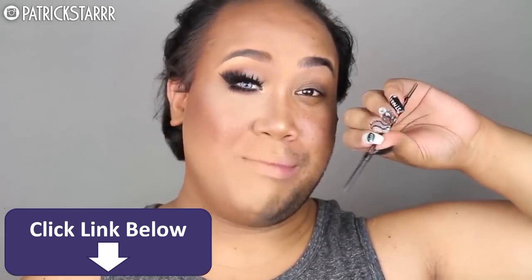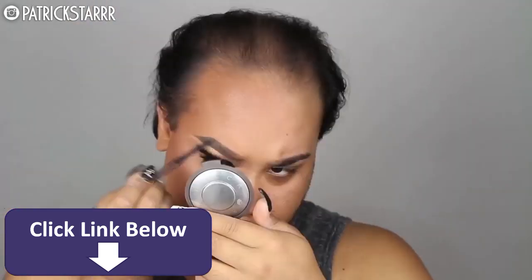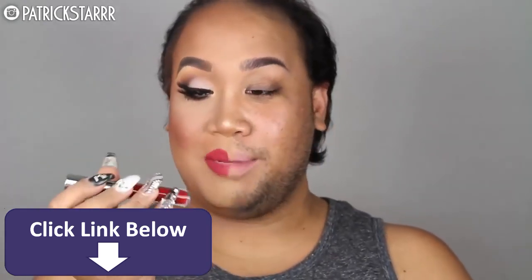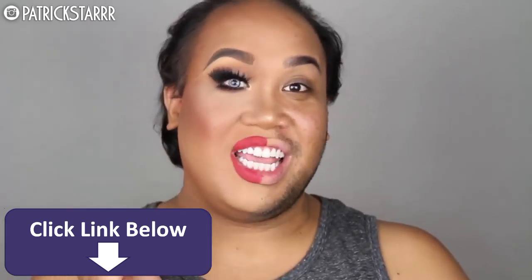Next, I'm going to use Brow Wiz by Anastasia Beverly Hills in the color Caramel to snatch my brows and elongate the tail. Next, I'm going to take my favorite lip liner, Rimmel London Exaggerate Lip Liner — creamy and pigmented — and make my lips really, really full. Then I'm going to take this liquid lipstick by Anastasia Beverly Hills called Seraphine and fill in my lips.